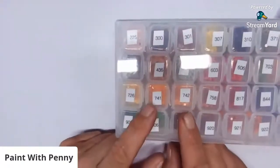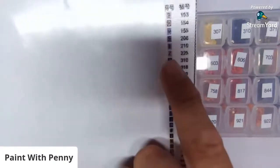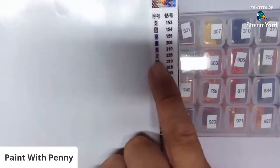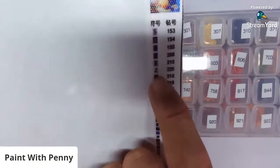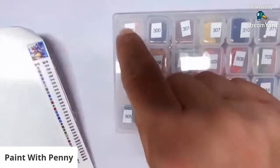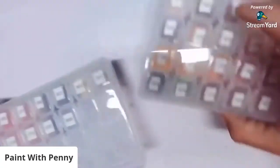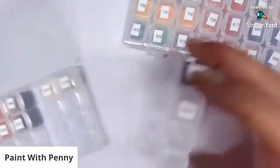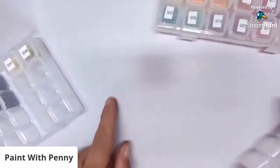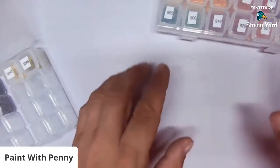Penny only puts the number on her containers. The reason she only puts the number is that the key is written on the side of the pattern with the DMC number — so if she's doing symbol Z she wants DMC 225 and she knows 225 is there. She has one more color to kit up and uses a folded piece of paper as a funnel underneath the boat to catch any spills.